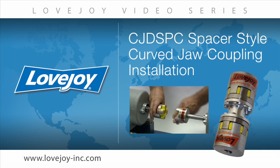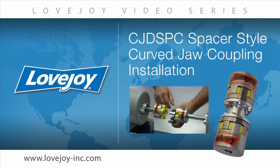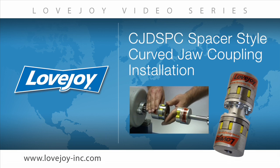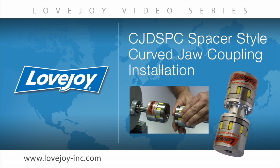Welcome to Lovejoy, where today we would like to demonstrate the proper installation procedures for the Lovejoy CJ DS PC style curved jaw spacer coupling. This installation video will show the basic procedures for installing this coupling.